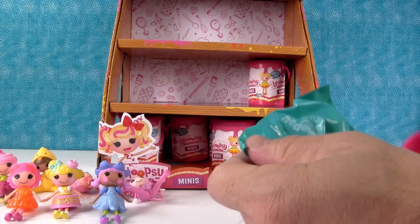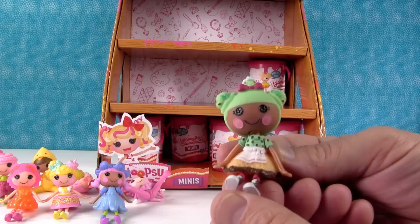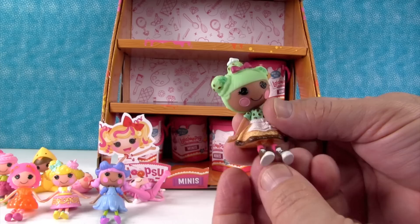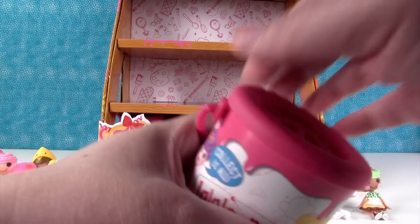Next up — look at her! Scoop's Waffle Cone! She's like mint chip with matching hair and top of her shirt, and then a waffle cone skirt dress with chocolate around the edge. She's super delicious! I really want Furry Gursalot — that's the one I'm hoping to get. Good luck! She looks incredibly cute.